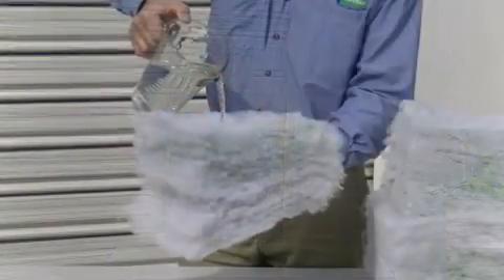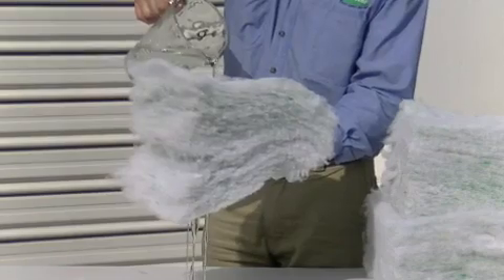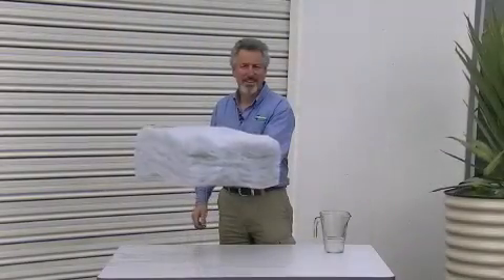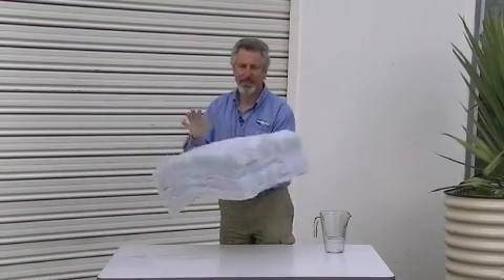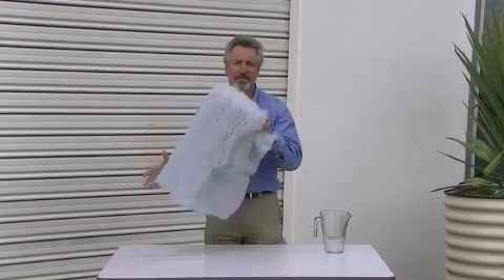Polyester doesn't hold water of itself — it just lets the water go straight through. Just like that, and in no time at all it'll be pretty much dry and still retains all its shape and strength and all the other properties that it has.